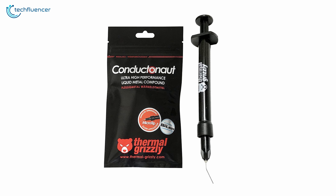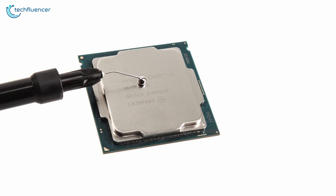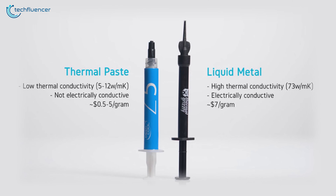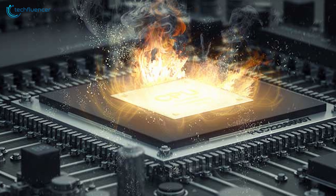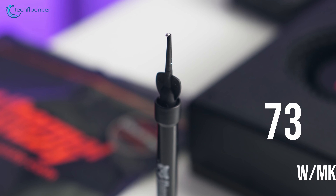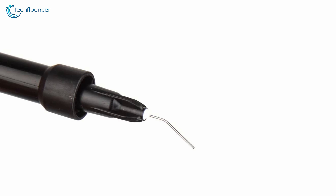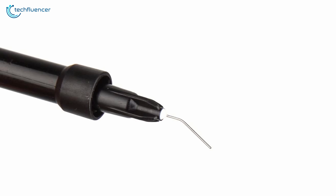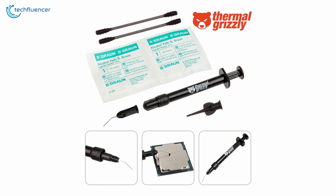Next up at number 4, we have the Thermal Grizzly Conductor Knot — a liquid metal thermal paste that is ideal for overclocked rigs. Liquid metal thermal pastes are known for their high thermal conductivity and stability, making them ideal for processors that produce plenty of heat due to overclocking. As Grizzly Conductor Knot has eutectic alloy in its compound, it allows it to have a maximum thermal conductivity of 73 watts per meter Kelvin. It utilizes a syringe-like delivery system with a capillary needle at the tip, which makes application easier while also reducing waste. Even if you apply more than what you need, you can just pull the syringe back up and you're good to go.